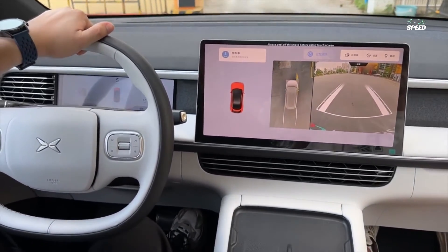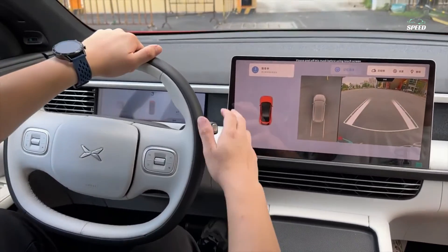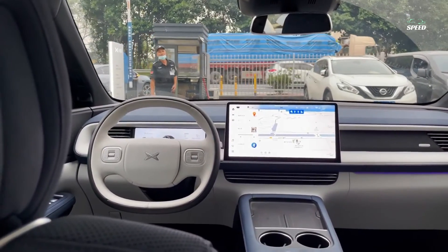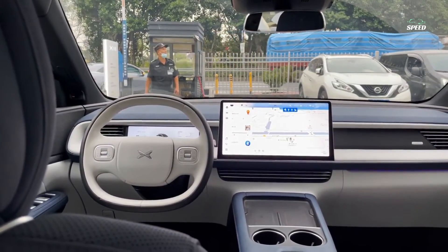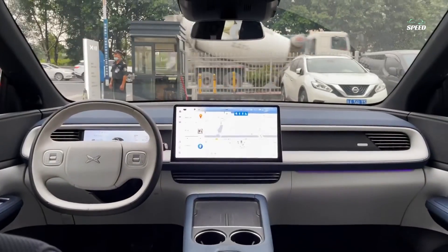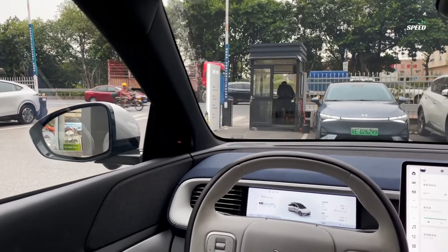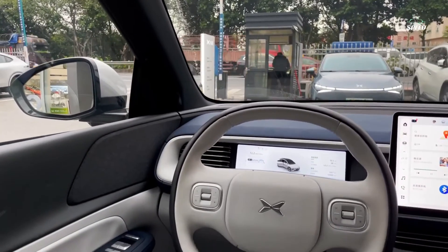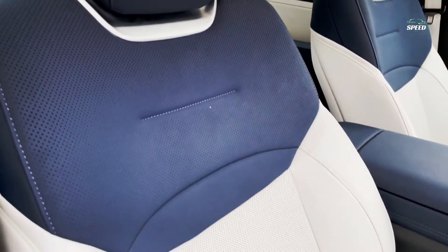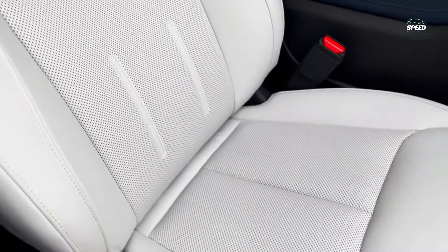multi-zone dialogues, and voice assistant enabling offline interaction. The Speng G6 is equipped with the industry's only mass-produced full-scenario advanced driver assistance system, XNGP, powered by China's first BEV-plus transformer-based deep visual neural network XNet. The G6 has 31 smart sensors, including two lidars, and up to 508 TOPS of total computing power from dual NVIDIA Drive Orin X chips.